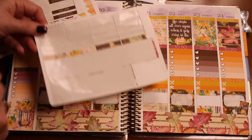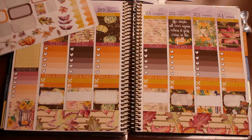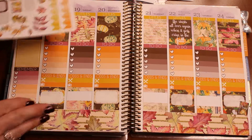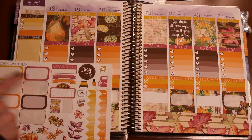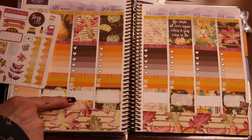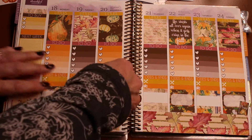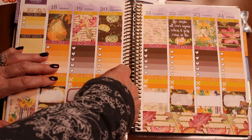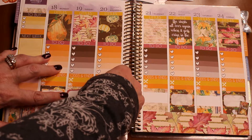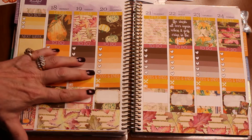So where are we? There's the washi. We have very little washi left, so the good use of these is you can use them to break up areas that look like they need a little something-something. I did every other one with the kind of background floral washi, and now I'm going to use these solid half boxes.